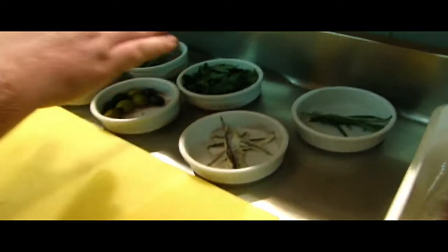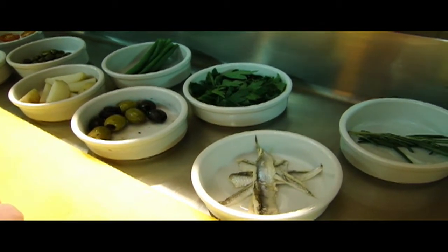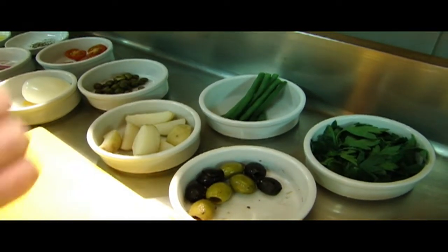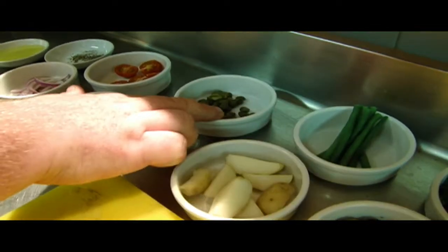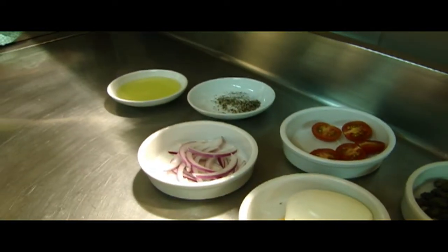We have a sprig of rosemary, some flat leaf parsley, some white anchovies — these are called boquerones, they're marinated as opposed to being salted. Mixed olives, fine beans that have been blanched 3 or 4 minutes in boiling water and then cooled down, boiled new potatoes, capers, a boiled egg — soft boiled of course — tomatoes, sliced red onion, seasoning and olive oil.